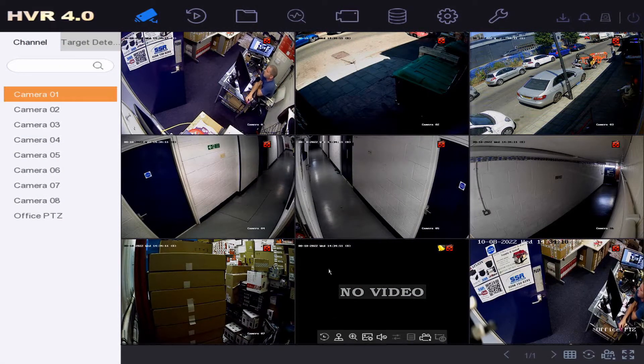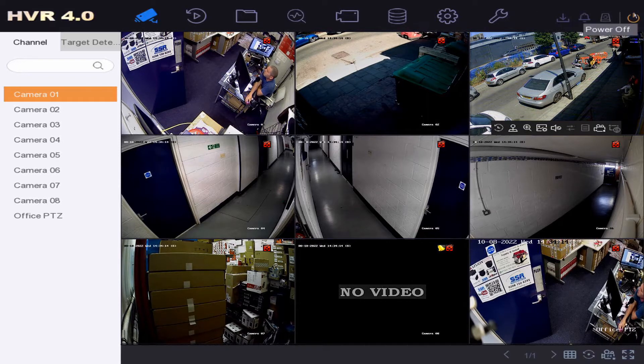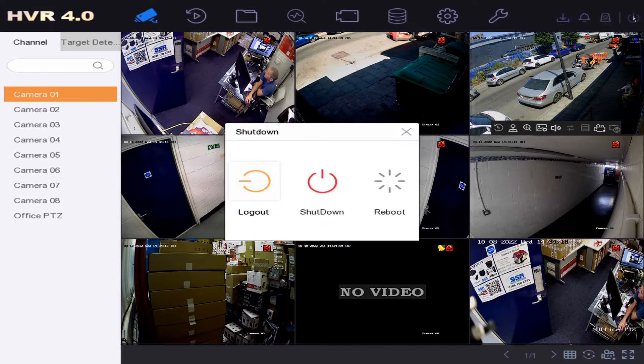Welcome to another quick video. Today we've got an ultra quick one on how to reboot or shut down your DVR. Go to the top right hand corner and click on power off.